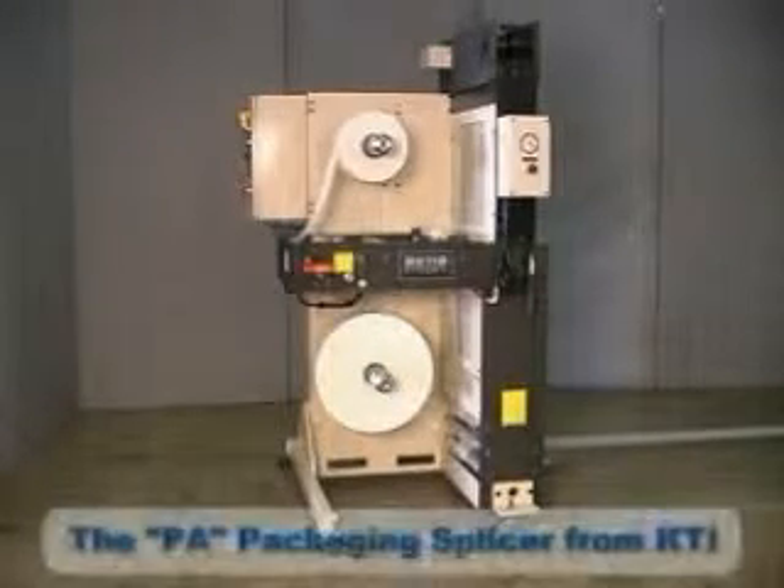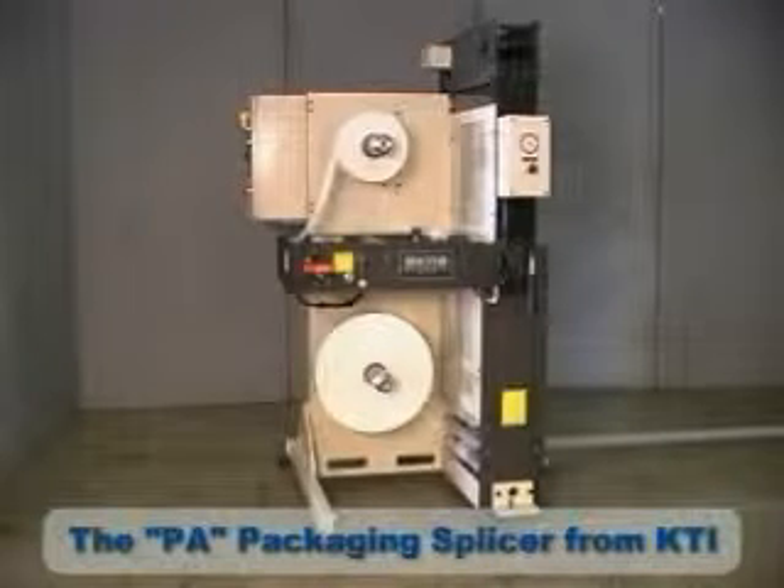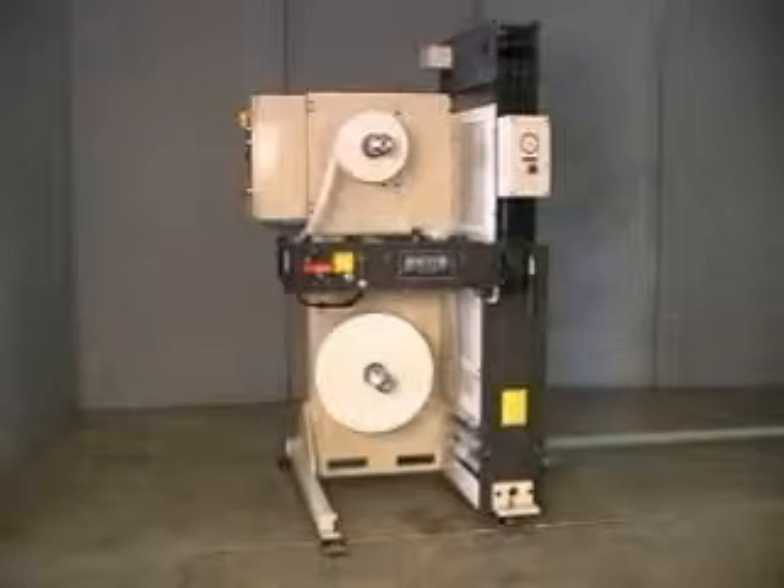The PA, from KTI, with its ability to handle a wide variety of materials and a number of options available, is sure to make a valuable contribution to any packaging operation.